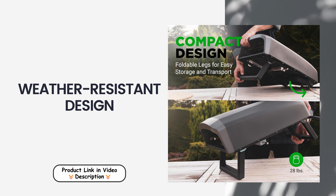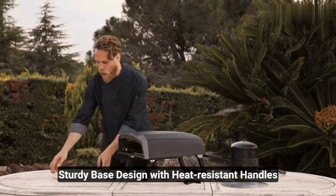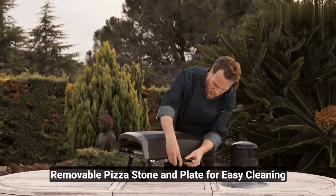Weather-resistant design: enjoy cooking outdoors without worrying about the weather, thanks to the included durable rain cover. This essential accessory protects your oven from rain and other elements, allowing you to have uninterrupted cooking experiences, whether it's a sunny day or a light drizzle.